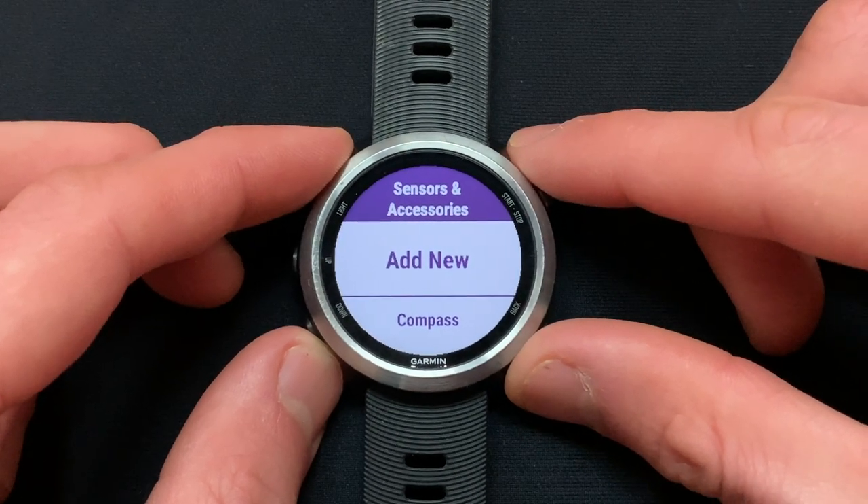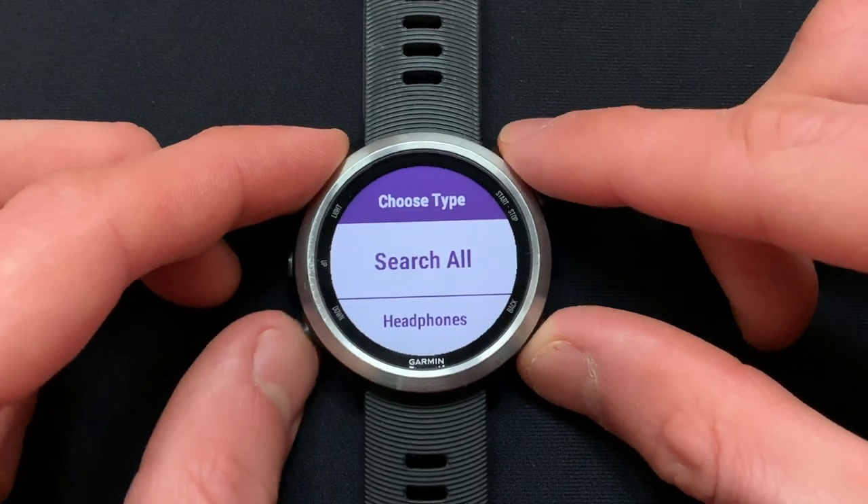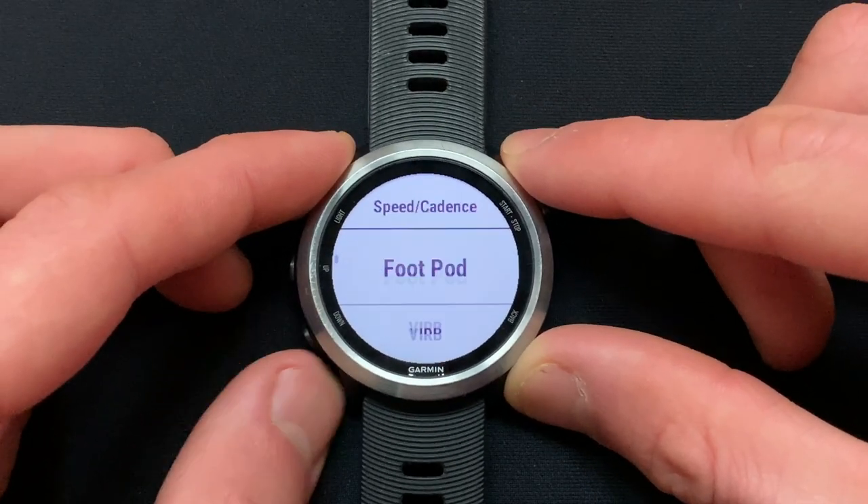Under Sensors and Accessories, select Add New. Under the Type, scroll down and select Foot Pod.